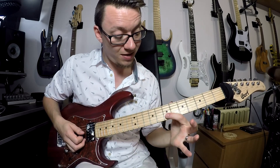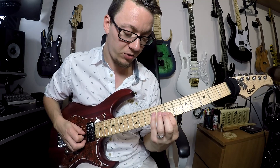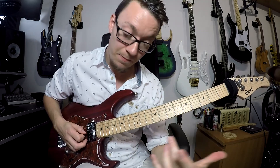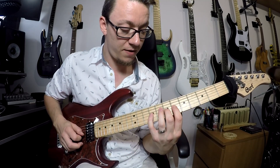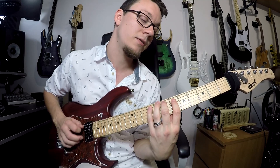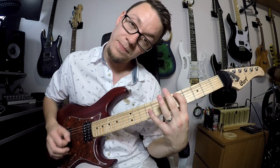We're starting on the seventh fret on your second string and we go seven, ten, nine, seven, and onto your next string nine, seven. Then we repeat that same pattern on the next part of the scale: six, nine, seven, six, nine, seven. Then five, nine, seven, five, nine, seven, and finish on your A.